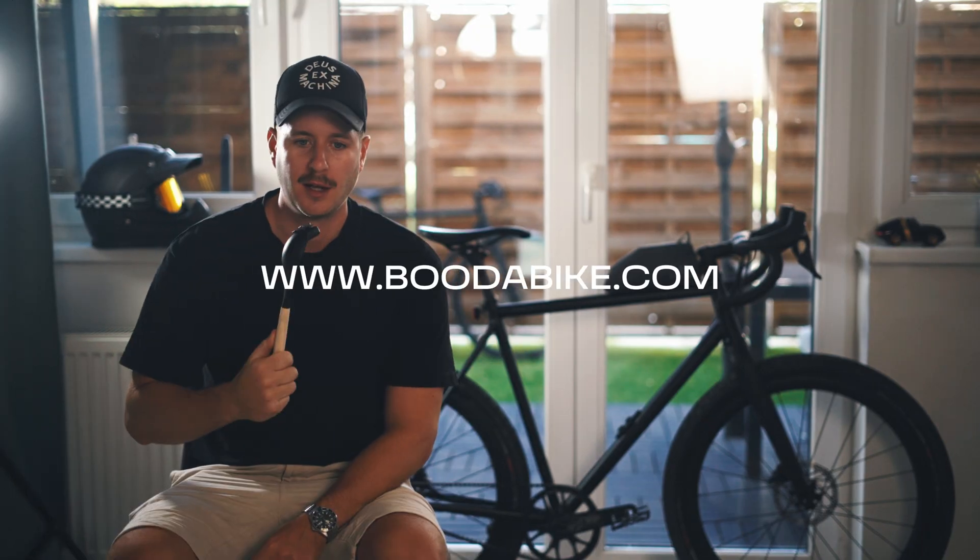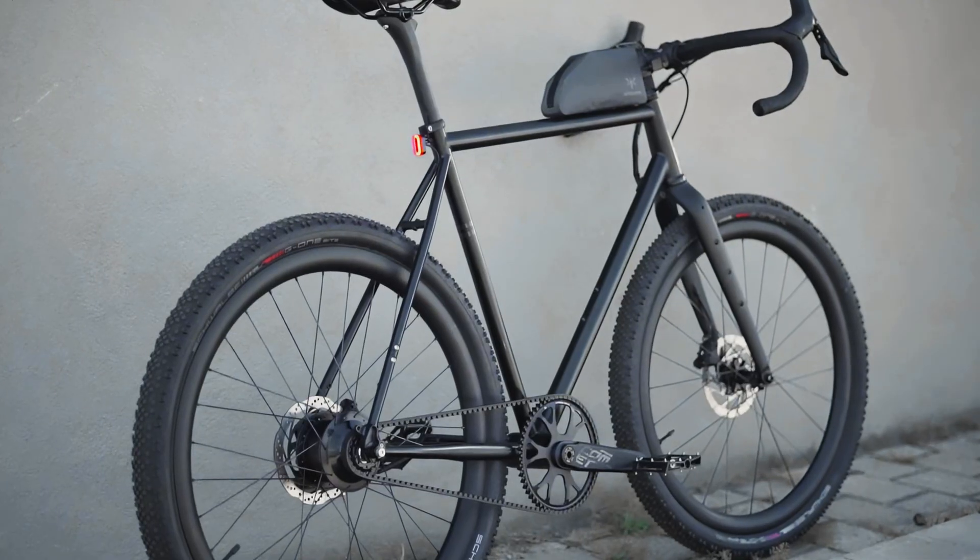We just finished our new webshop where you can customize your bicycle. You can go and check it out at budabike.com. Today I would like to talk about the new model that we just developed.